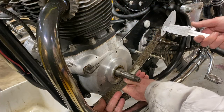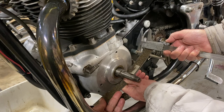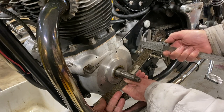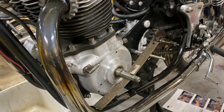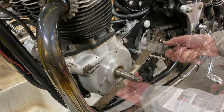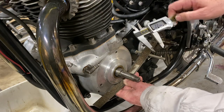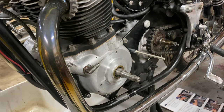We're measuring at 22 millimeters. It's coming up at 21.92, and then 22.03. That's about as accurate as we're going to get - it doesn't have to be perfect.